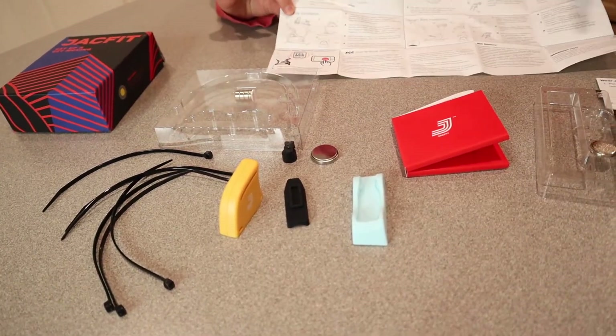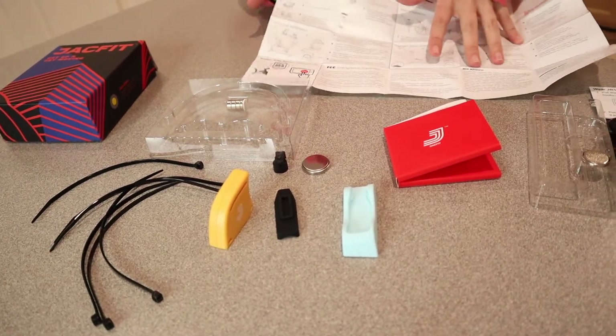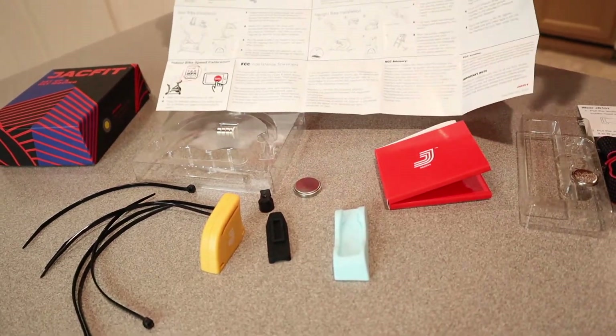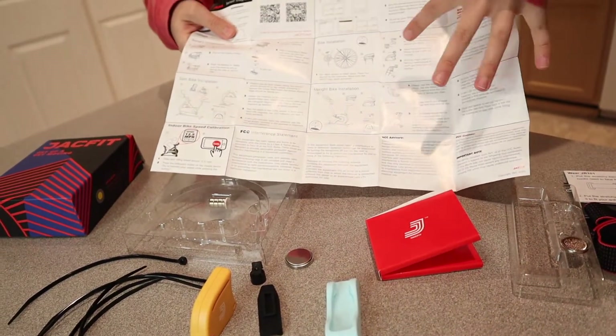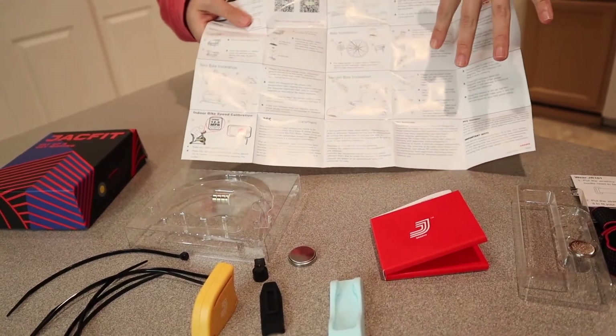We have a spin bike, so I'm going to be following the spin bike installation, which is going to be different than some of these other ones. I do want to note that in this instruction manual right here, it does have pictures, and it really clearly shows where you are going to put each device to get it fully set up correctly.